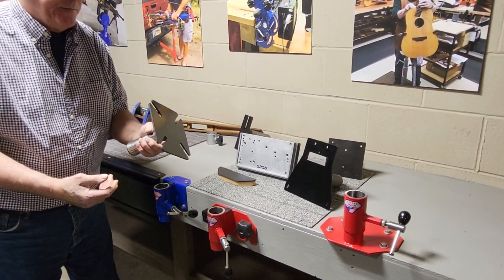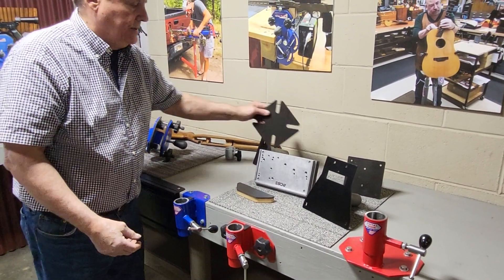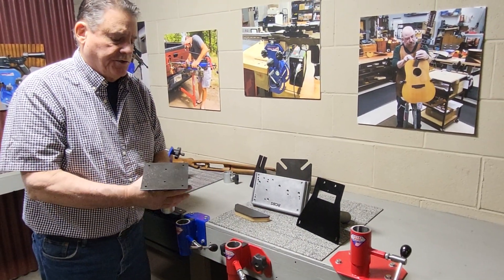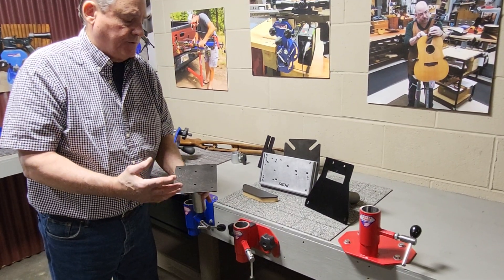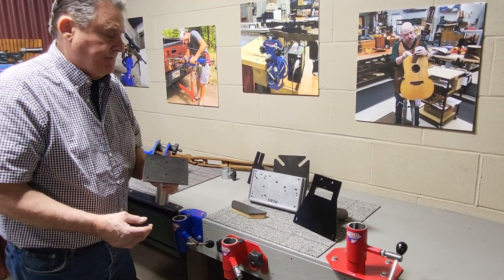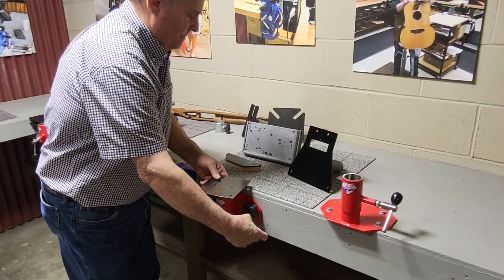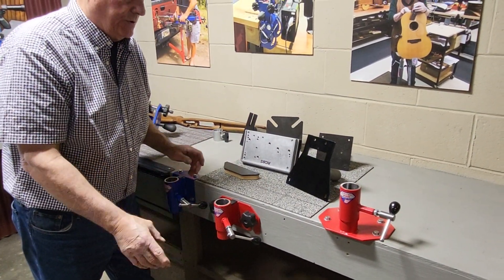We have a bench vise mounting plate. Drop it in, lock it, spin it. We also have what we call a large art support, but guys will put jigs on here — three-quarter plywood, whatever — for different jigs they have in the shop. Very handy. Just lock it. A quarter turn on these locking screws is all you need to do.